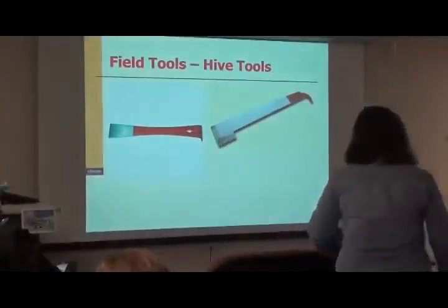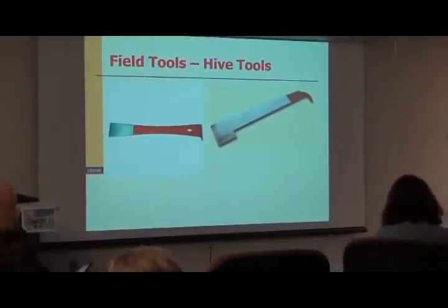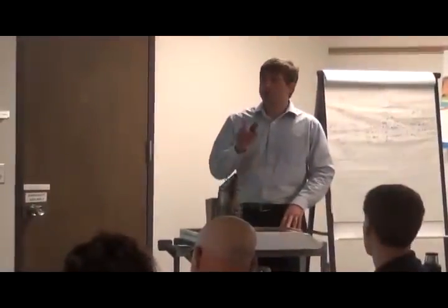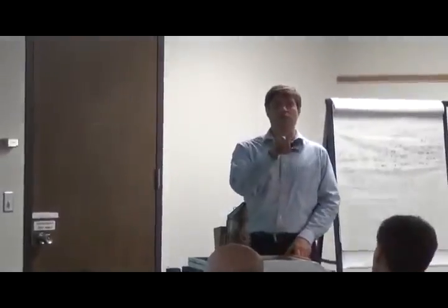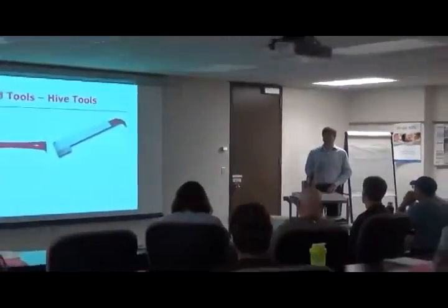Is there anyone here that's currently keeping honeybees? How many years have you been keeping? I share a garden, this is the first year. I'm going to get back together until May 7th or 15th. I'd like to make sure I get your email addresses before you leave so I can email you my lecture slides, because there are a couple of things I'll highlight for you to keep an eye out for.